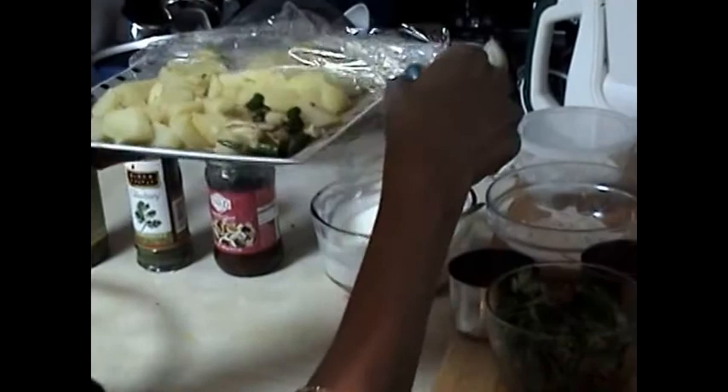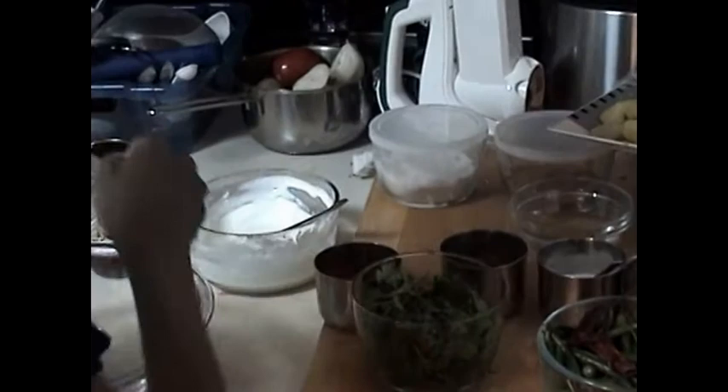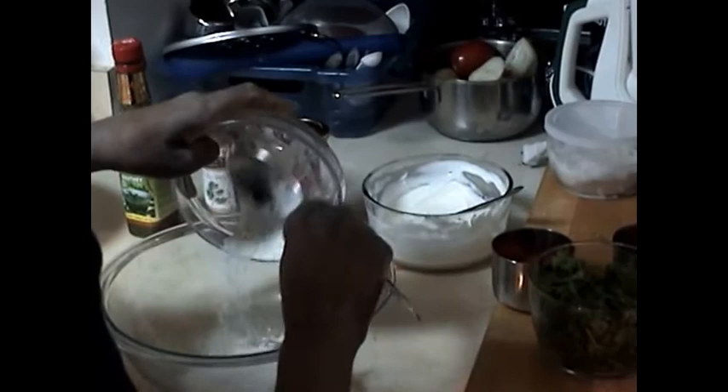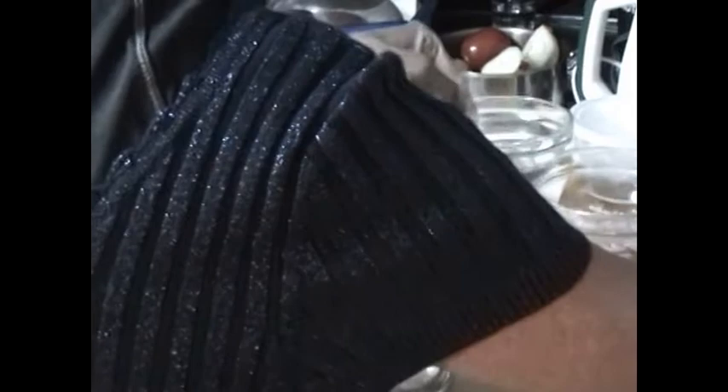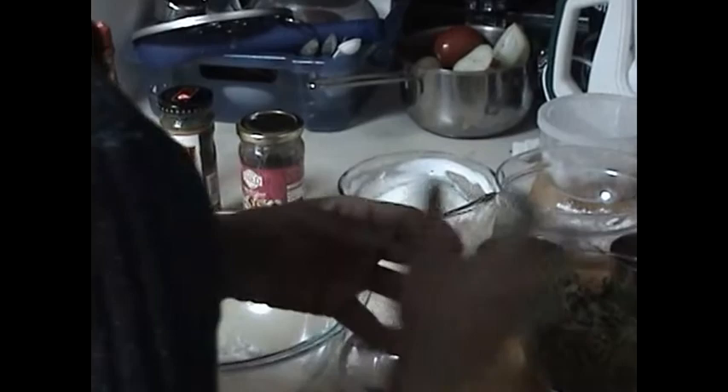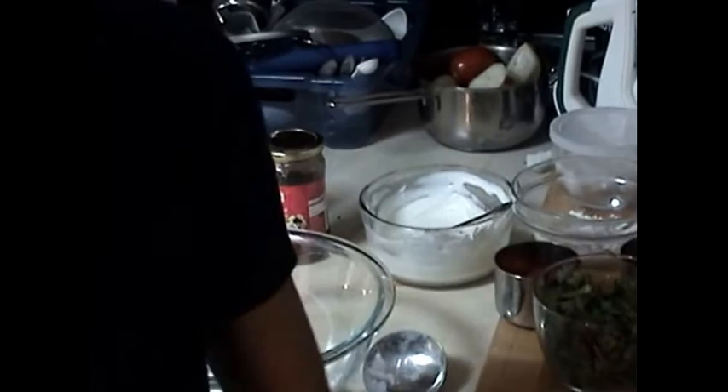For my flour I am going to use one fourth of a cup of all purpose flour. To that I am going to add about two tablespoons of oil, one fourth cup of lukewarm water, and one tablespoon of semolina or sooji. Make a dough out of it and keep it aside. For my samosa I am also going to use one fourth teaspoon of ajwain.